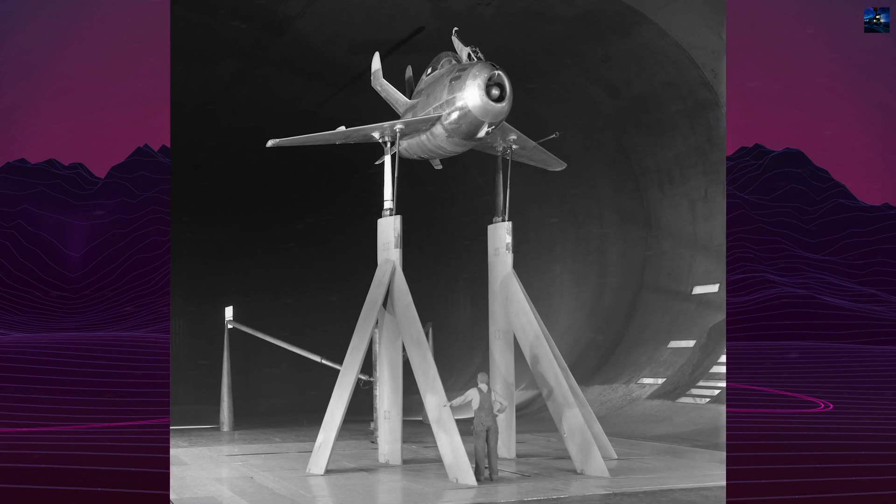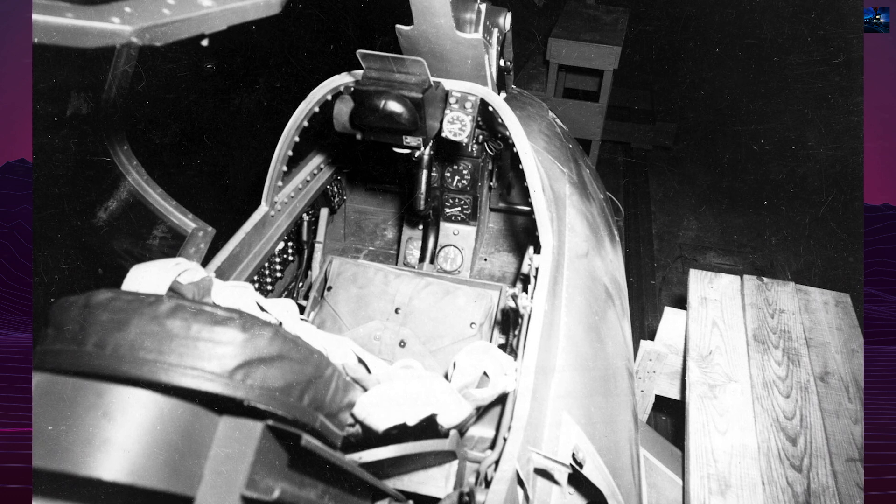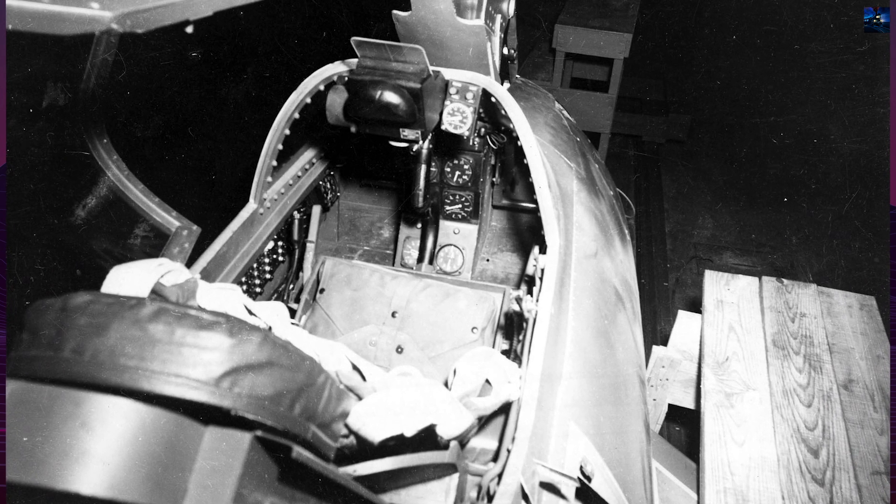The aircraft featured a distinctive potato-shaped fuselage and a forked-tail stabilizer design. Two prototypes were built and underwent testing in 1948.